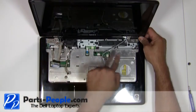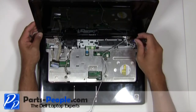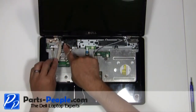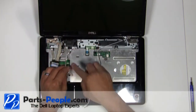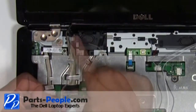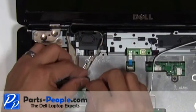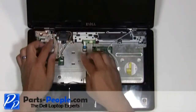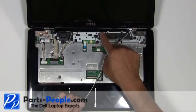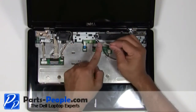Replace the four waffle hinge screws on the left and the right display hinge. Route the video cable and camera cable, connecting it to the motherboard. Reroute the antenna cables through the upper routing channels, then pass the antenna cables through the motherboard to the bottom.